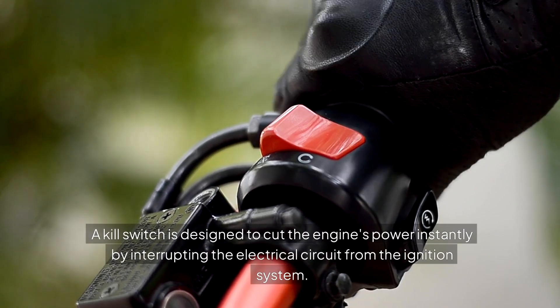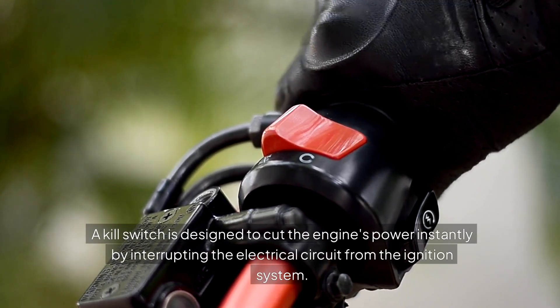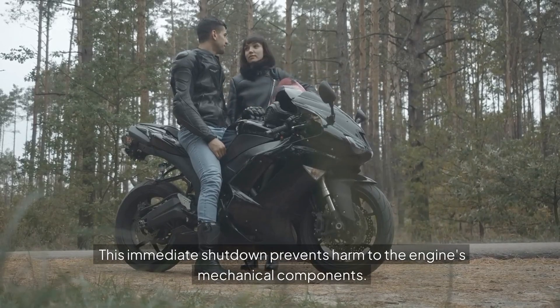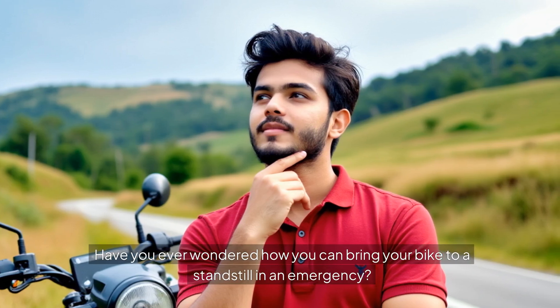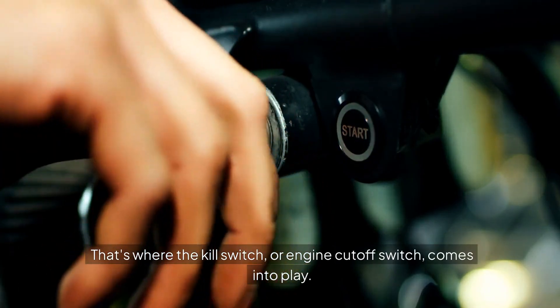A kill switch is designed to cut the engine's power instantly by interrupting the electrical circuit from the ignition system. This immediate shutdown prevents harm to the engine's mechanical components. Have you ever wondered how you can bring your bike to a standstill in an emergency? That's where the kill switch, or engine cutoff switch, comes into play.